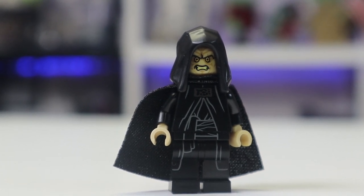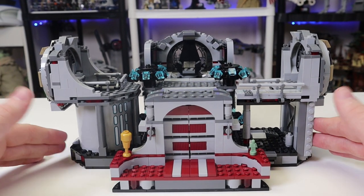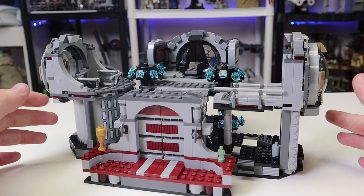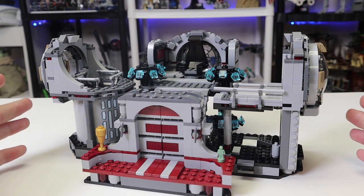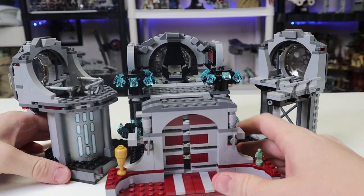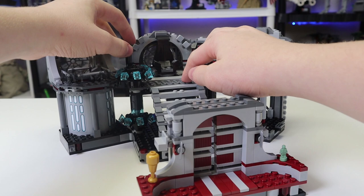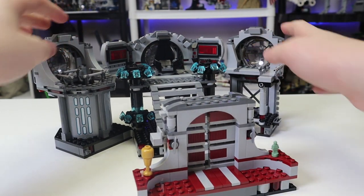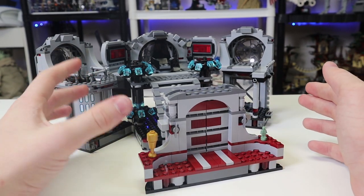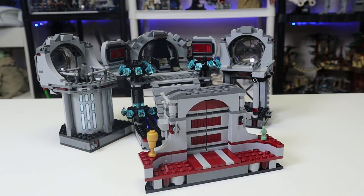Here is the set in its most compact state — there are so many ways to display it. If you want a compact build to put on your shelf, this is the way to go. My preferred way is to pull the two sides apart — they are pinned in — and pull this out, which I really like the look of. Even if you tuck it in a little bit, it just looks fantastic. Let's start with the entrance.